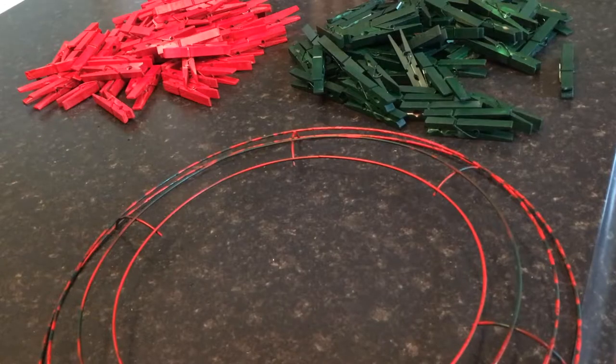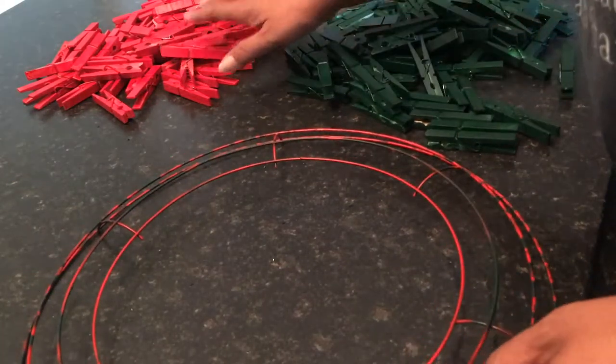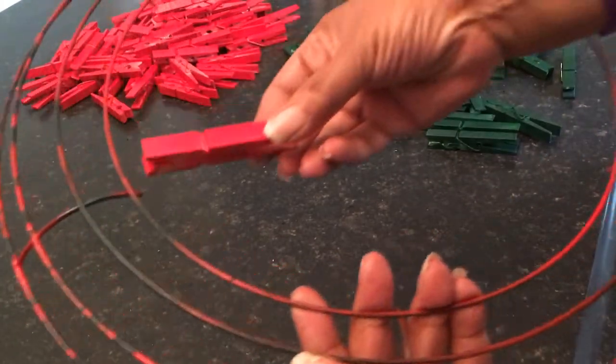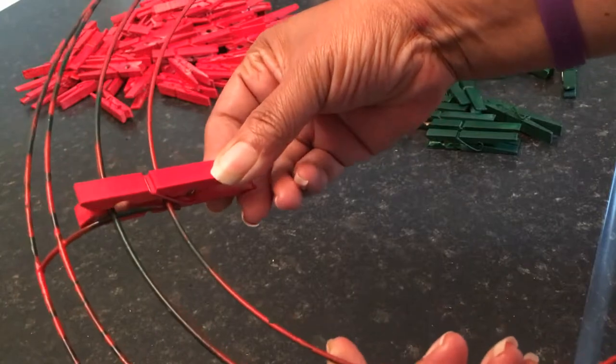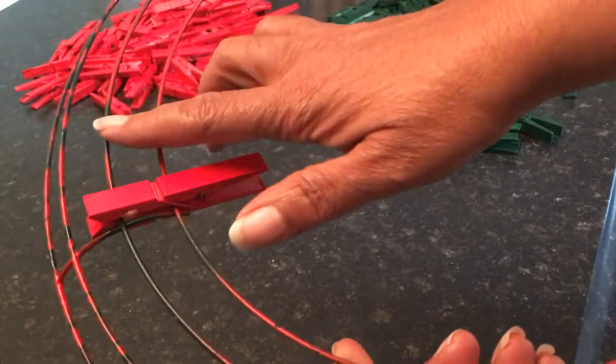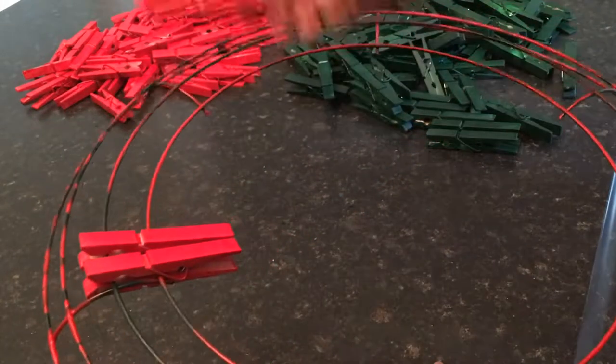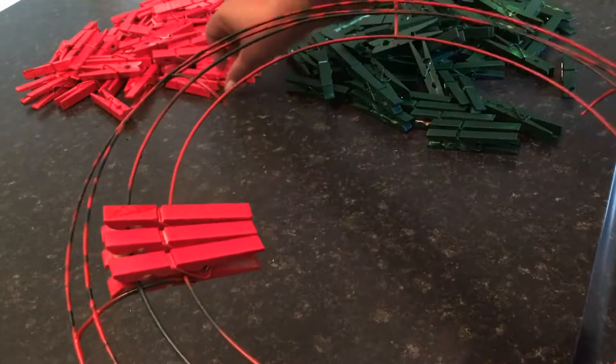Now we have the green pins all painted and dry on the ring. We simply remove them from the ring and then we'll be ready to start the assembly. We now have all of the clothespins — the green and the red — so we are ready to begin assembling the coffee table centerpiece. We take the clothespins and clamp them over the first two rings to form the top, using about eight to nine, usually nine, in each section.